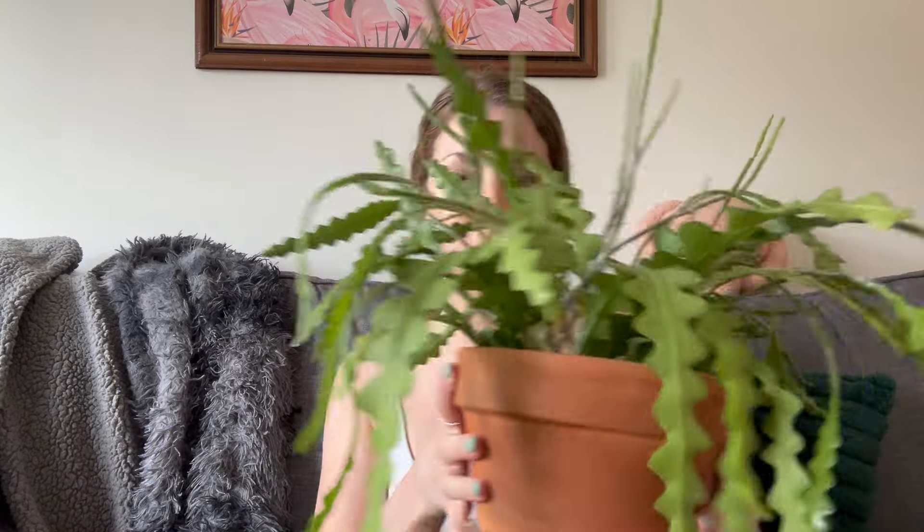Those are my May houseplant updates. Thanks so much for watching everyone — check out my ebook, it's $8.99 for you guys, 40% off at the link in the description. Miss Giselle is now trying to play with the fun springy cactus stems, and I will see you guys next week. Bye!